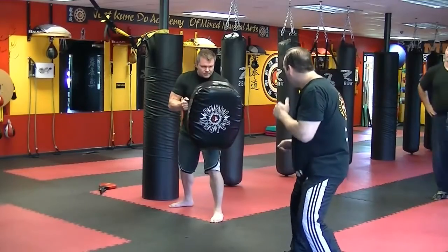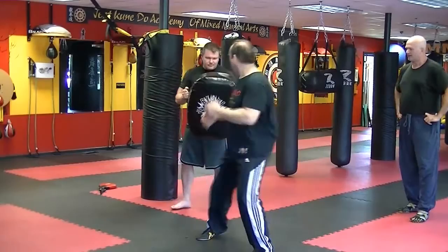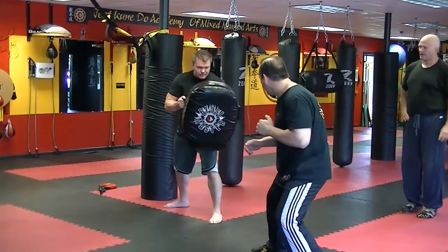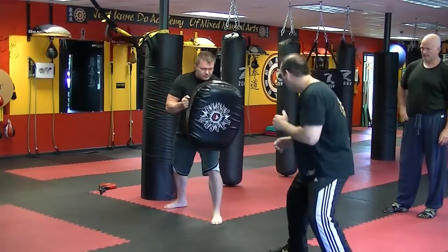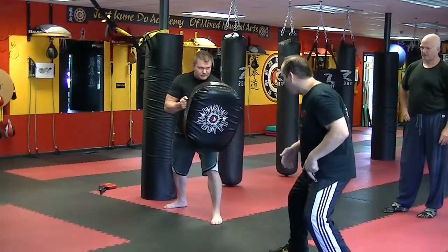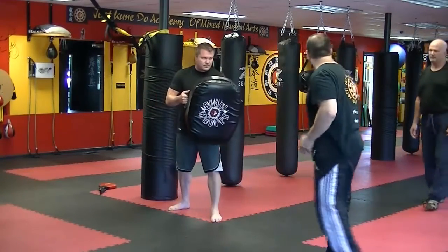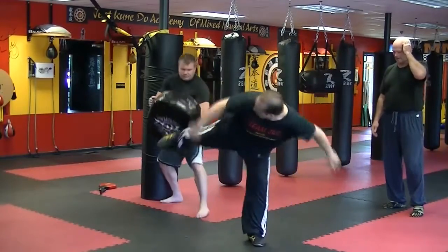So from here — ready? I freeze my whole body. Raise this up. Raise this up. One, and two. Twist one more time. And so I explode — no step. No step. See, I'm springing from the ground up. I'm not going like this. That's different.